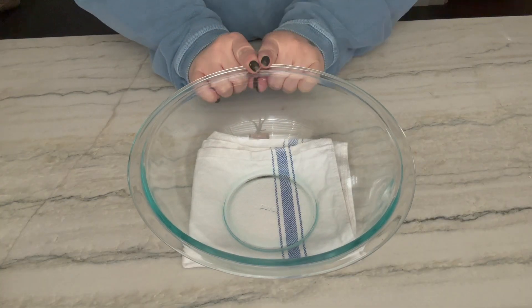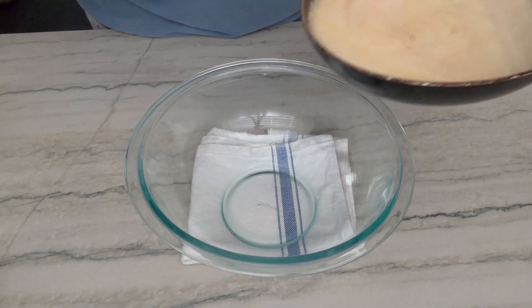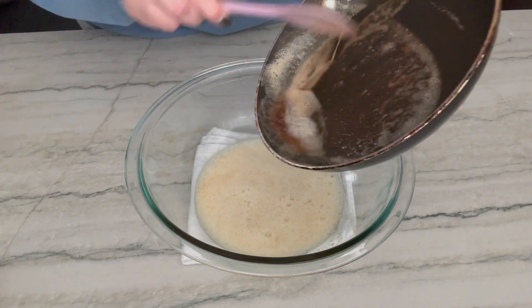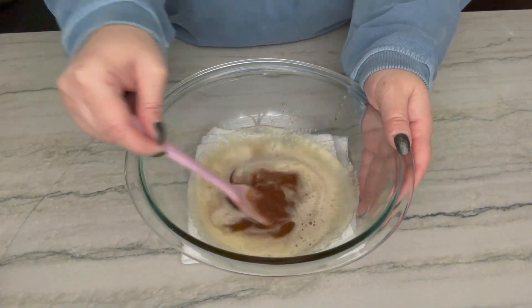These are going to be really good cookies, and do you want to know how I know? Because we're starting off with brown butter and lots of it. Make sure you get all of those bits off the bottom. I'm going to set this aside to cool just for a little bit while I get my dry ingredients together.